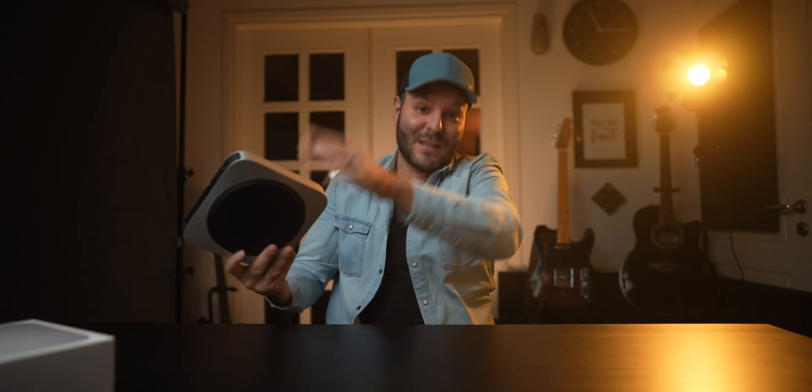I'm Emilio — thank you so much for watching and I'll see you very soon in the next video. I was waiting all day to unbox this and get it connected, so see you later.